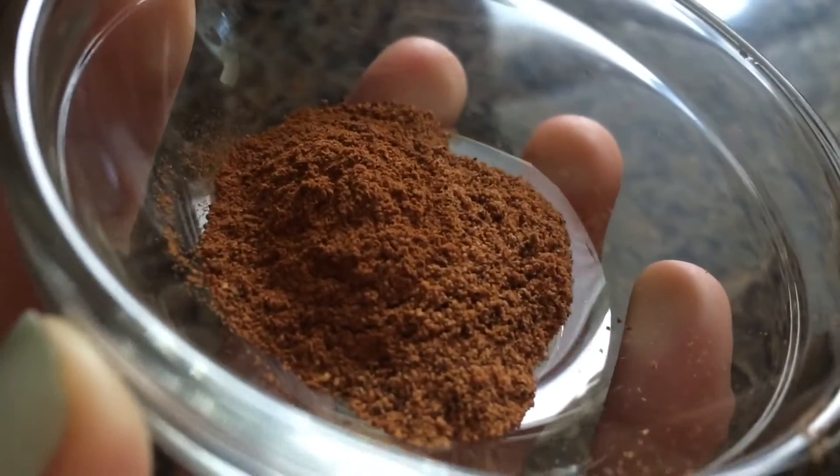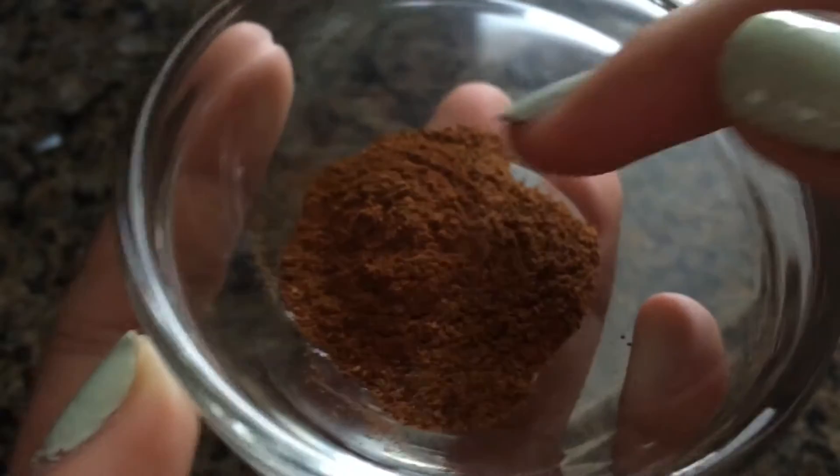You want to start off by mixing together a quarter teaspoon of nutmeg, half a teaspoon of cinnamon, and a quarter cup of white sugar.